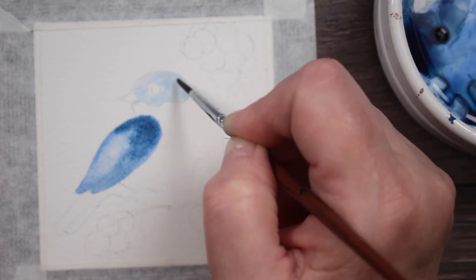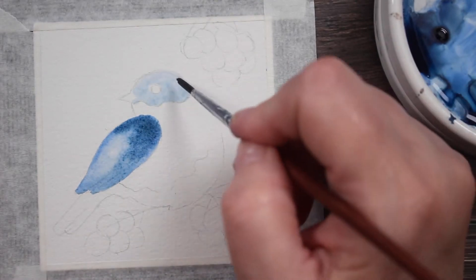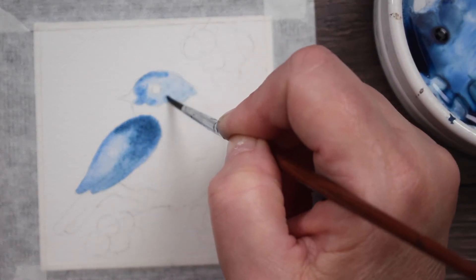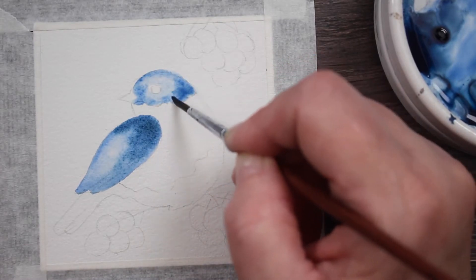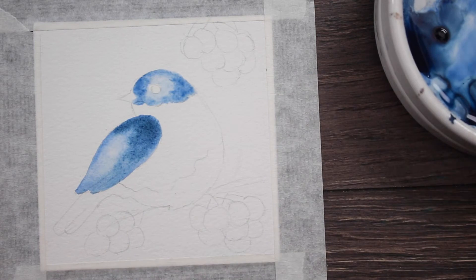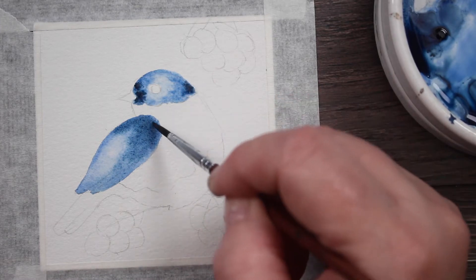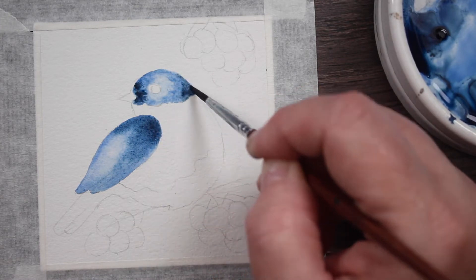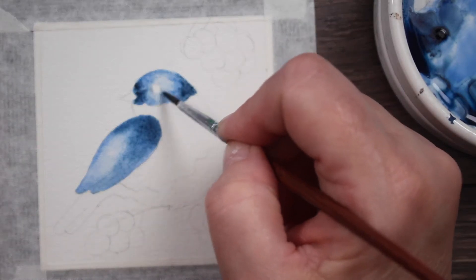Now I'm wetting the top of his head. I've still got a little blue on my paintbrush, but that's okay because I'm just going to add more blue paint to it anyway. You would really want to do that with clean water, especially if you're using a different color than blue. I'm just adding a little bit darker shade of that blue — it just has a little more Payne's Gray in it — where I want the shadow areas.